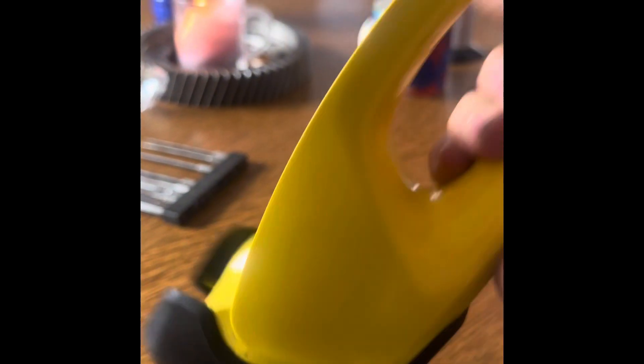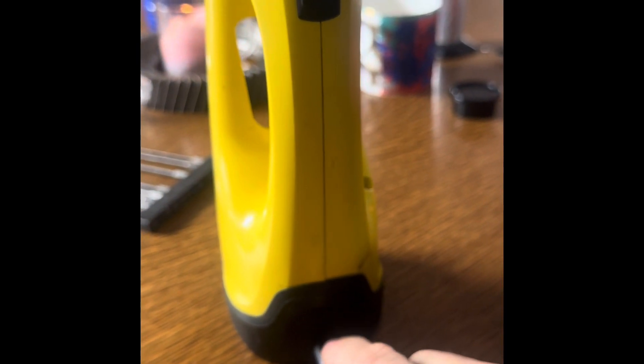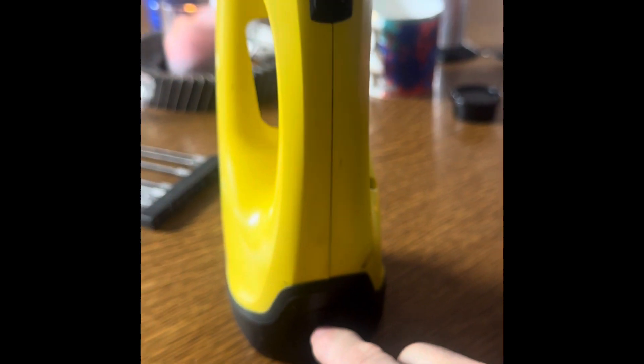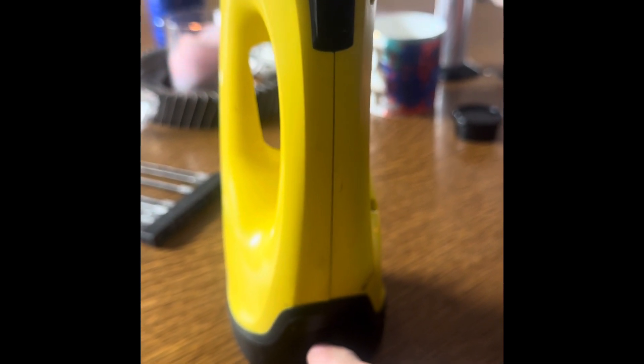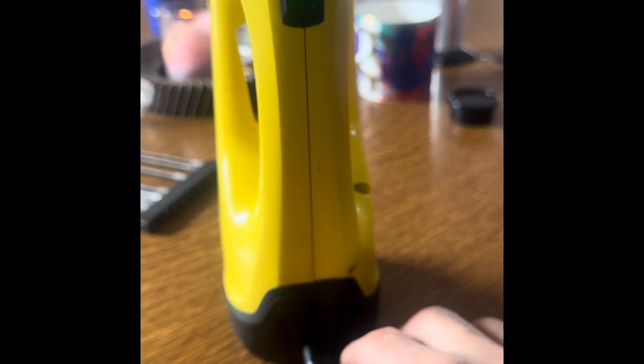Plugging the charger back in — which was the whole reason we were here because it wouldn't charge — and look, she's charging! We've rescued it from the bin. These aren't cheap — about a hundred-something euros. To recap: the voltage on the battery had gone below about 2.5 volts, so it won't charge automatically. You need to jump it by connecting a good battery in parallel, which means taking the whole unit apart as we've done, but hopefully this video has been helpful.